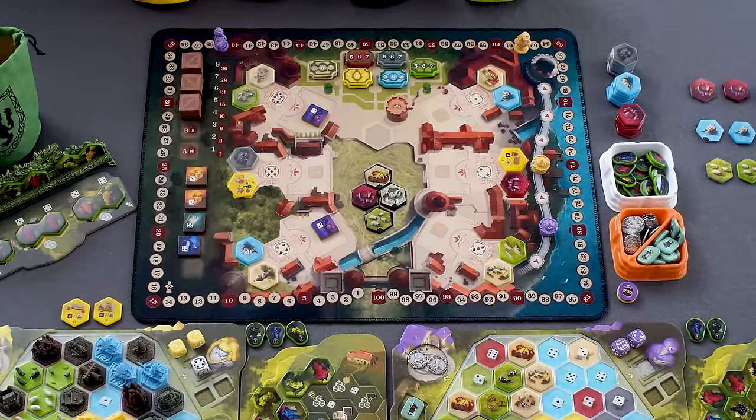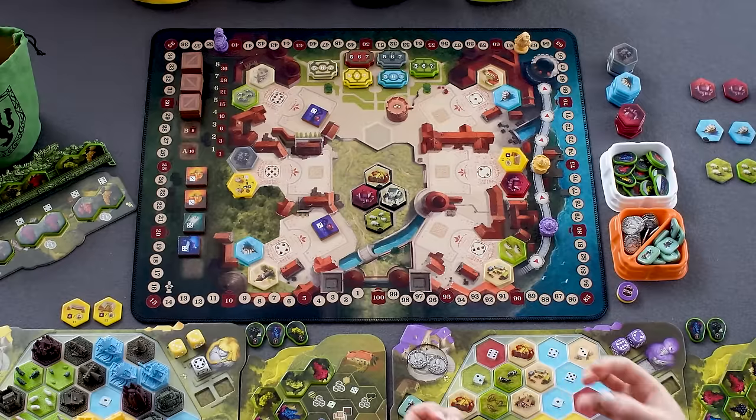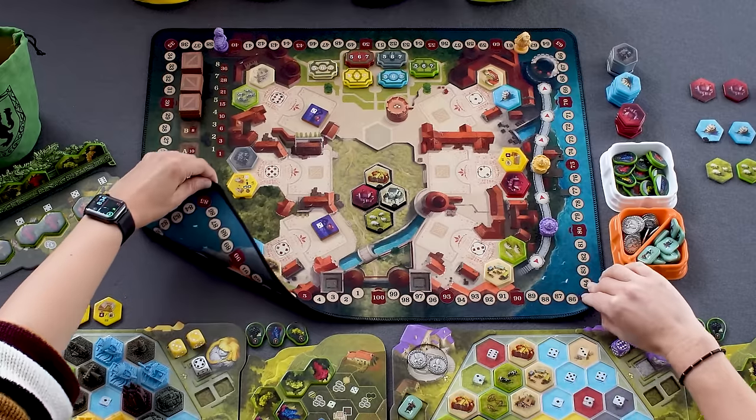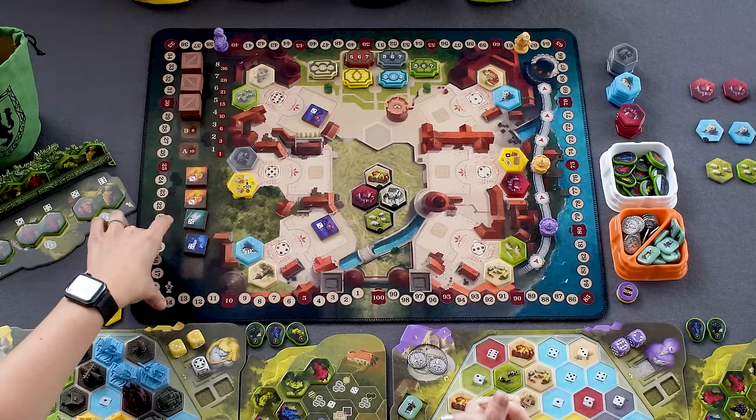Finally, regarding the neoprene playmat: I had concerns it wouldn't fit with the rest of the game, but this is an extremely high quality mat. The resolution is crisp, the colors are bright — no issues there. It's reversible, with a two-player side and a three-or-four-player side. Even though you're not picking up cards — usually the best reason for neoprene — I still really prefer playing on it. It's soft, a good size, and I'm very happy with it.